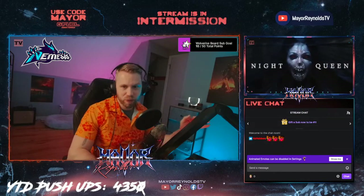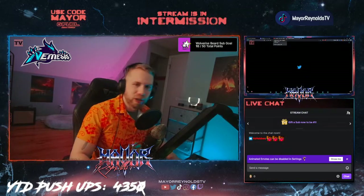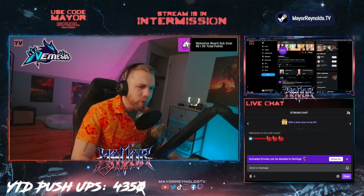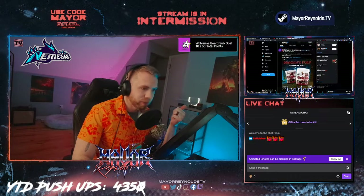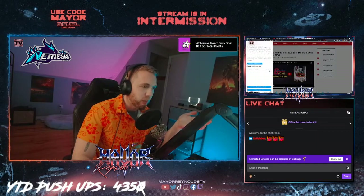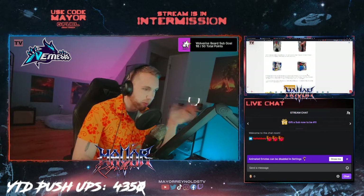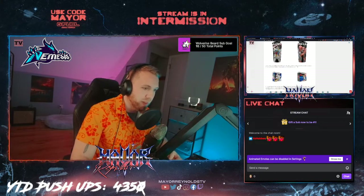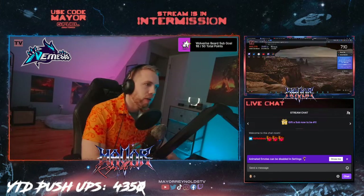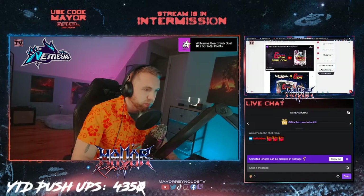Here's the crazy thing, guys — there are so many G Fuel flavors coming out. If you haven't looked around yet, some of the flavors G Fuel has been announcing lately are absolutely nuts. We've got a World of Warcraft flavor, we have a Gundam flavor that just got announced today — I don't even know what flavor it is yet. There's a whole trailer for it. The shaker looks sick. We'll watch that later. There's also a Tekken themed flavor — the Tekken flavor is cantaloupe. It looks like some type of melon.